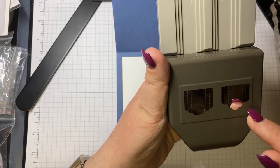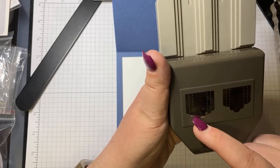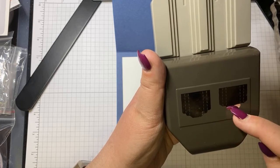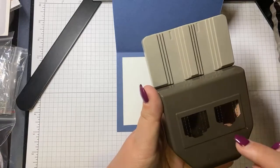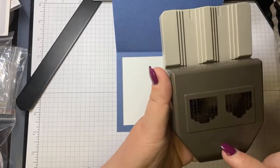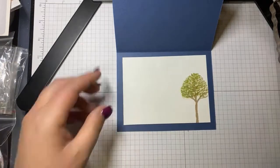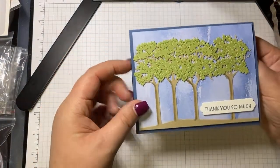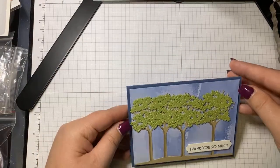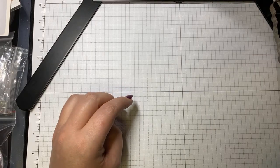I'm also using the Lovely Labels Pick a Punch — you can get two different labels, three sizes in each label: half inch, three-quarters inch, and one inch for both. I'm using half an inch today. That's for the Thank You So Much sentiment on the front of the card. So let's get right in, and I'll share everything you need for this.